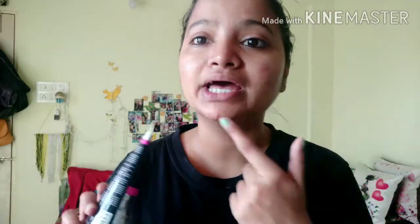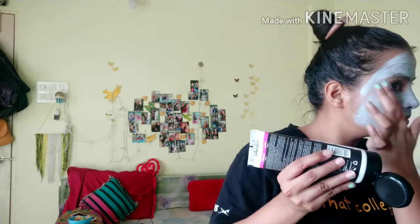Now I am going to use a charcoal mask because I have some blackheads here and some whiteheads here. I will apply the charcoal mask to my face.